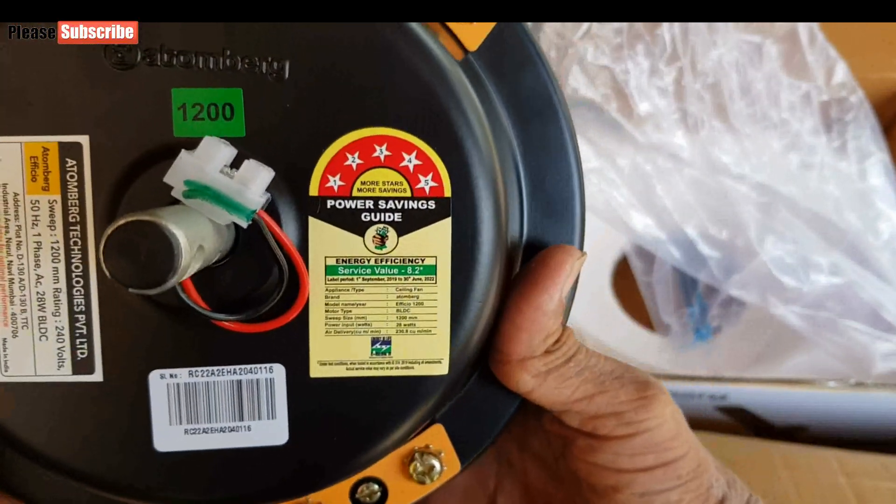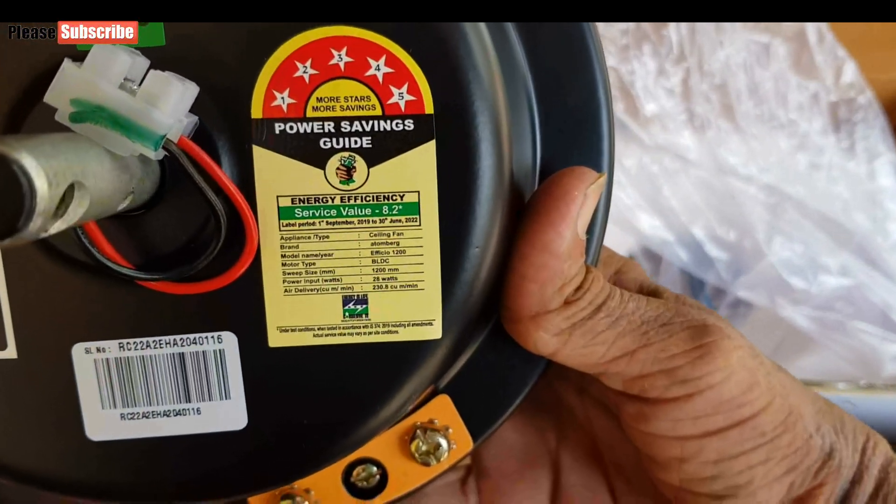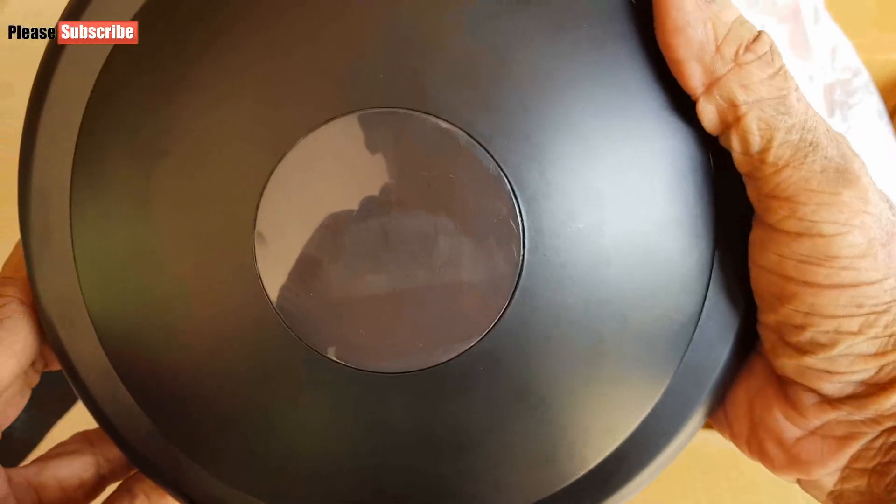I purchased a black color fan. The motor has a 5 star rating and the body looks nice.